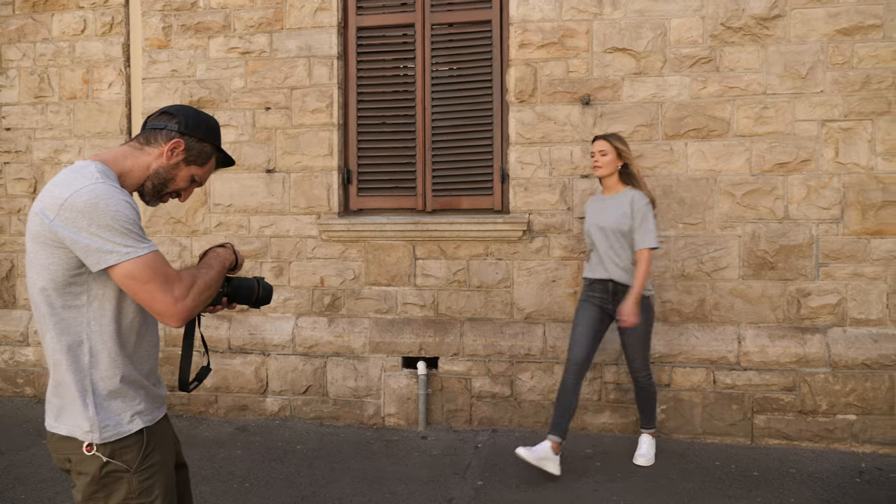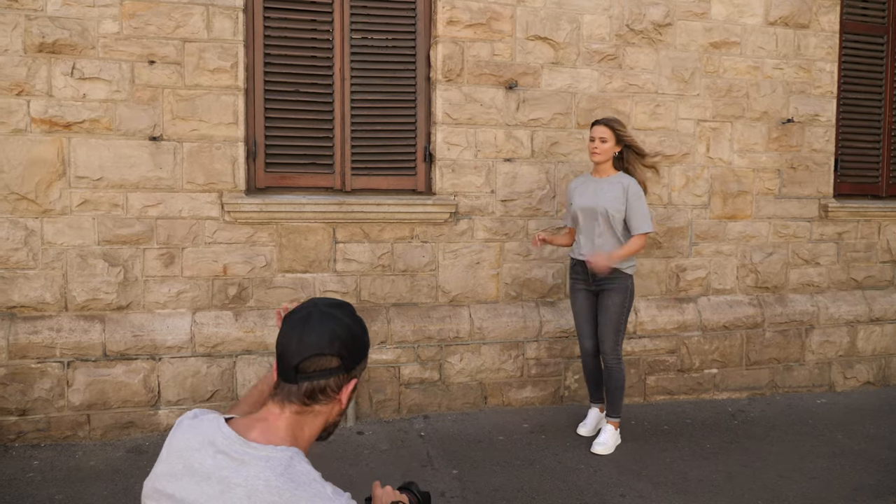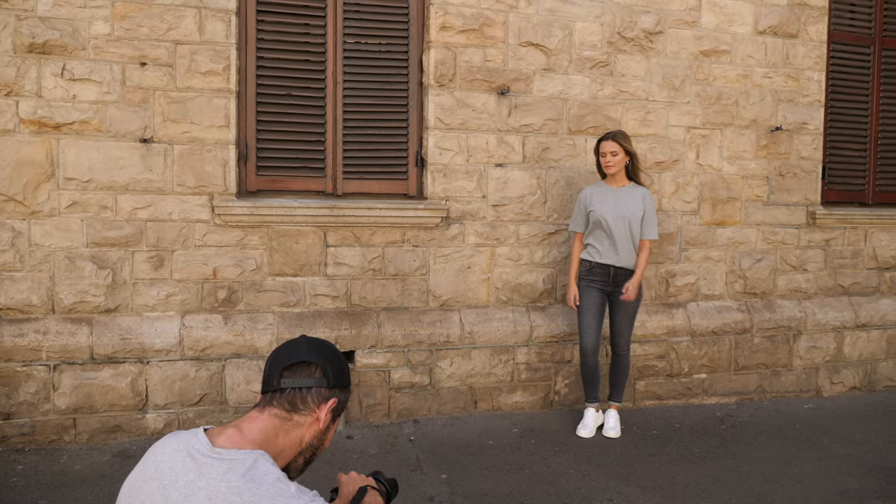It's always nice to get your models to do some movements. You never know quite what you're going to get, but I do feel that it's important.